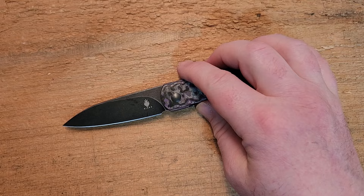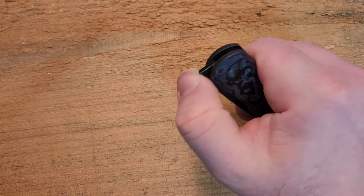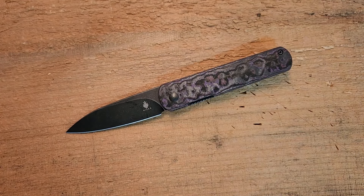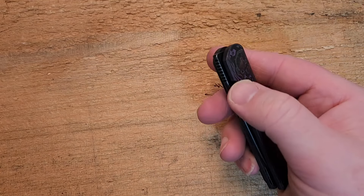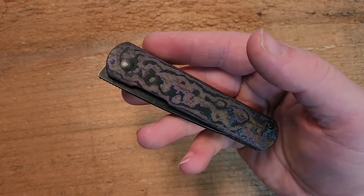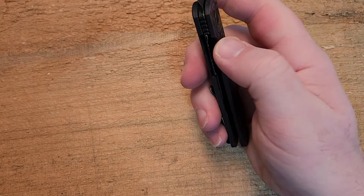The front flipper is certainly appropriate for this particular design. It has a ball bearing pivot, as all of you will know — this knife has been around for quite a while. It is a liner lock; the liner is nice and accessible. They've got a little cutout on the show side which allows you to access the liner lock pretty comfortably.